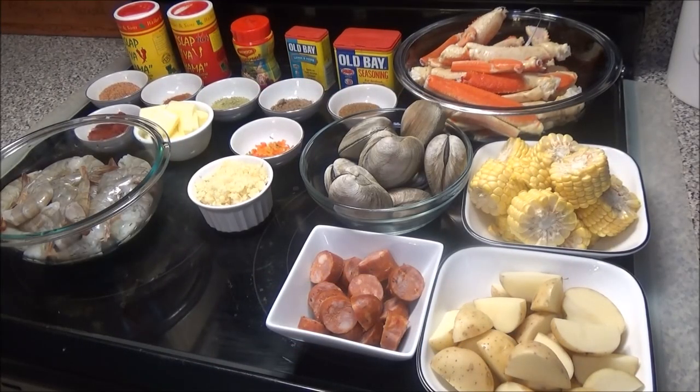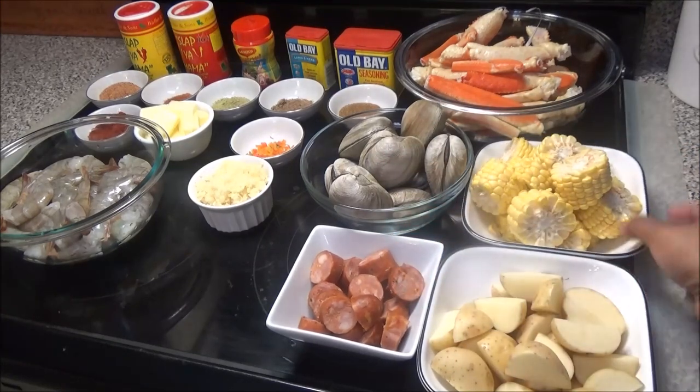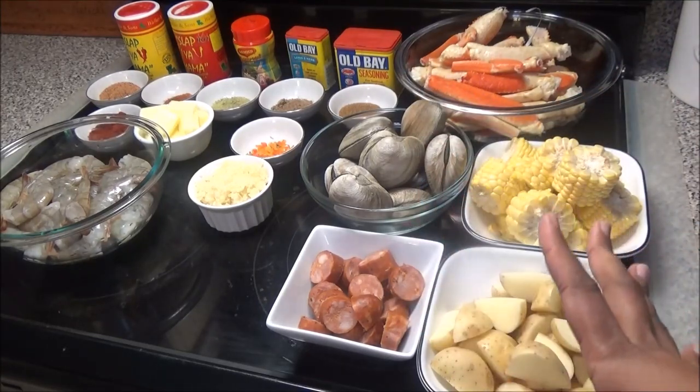Hello and welcome! Today I'm going to be making a crab and shrimp broil. To make this, I have here some potatoes cut up into small pieces, some Cajun sausage cut up into small pieces, corn cut up into segments or medallions, and some clams — if you can't find clams, that's okay, you can omit them.